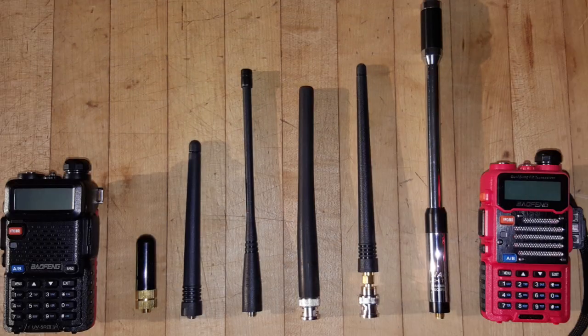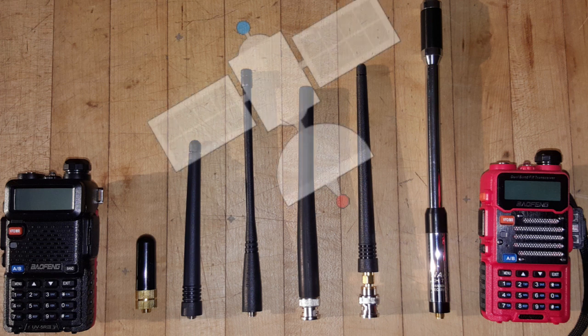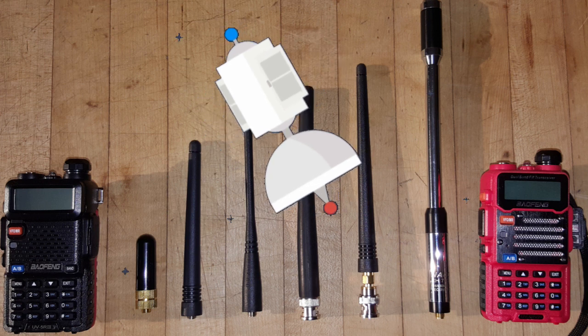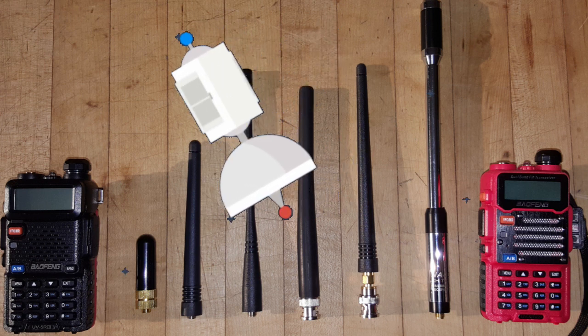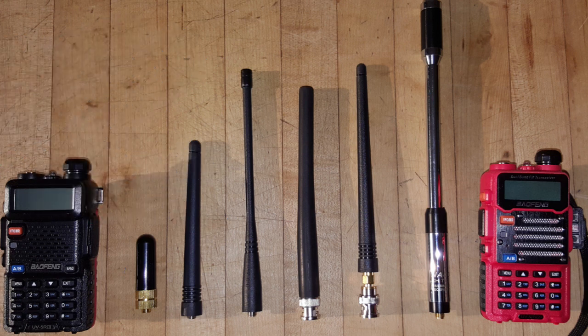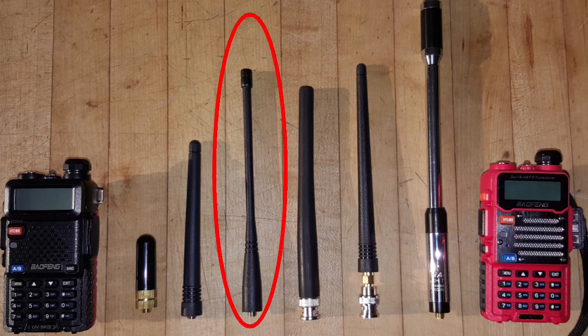Now I had two working radios. Later on I would discover that was a good thing, because I could use them for working satellites that had separate send and receive frequencies. But at this point I still couldn't even work the local repeaters. It's all about the antenna — and the cheap antenna that comes with the Baofeng is short and not terribly powerful.